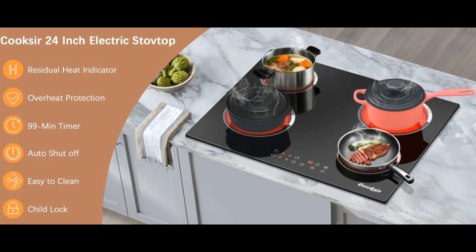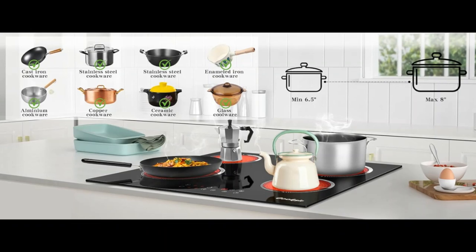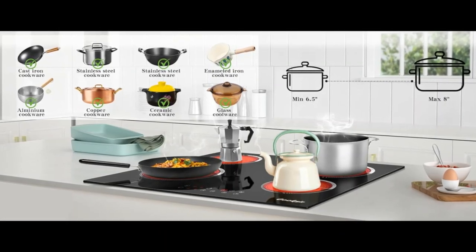Great safety features. This electric cooktop comes with a safety lock, timer, residual heat indicator showing you if it is still hot, and an automatic safety switch-off.